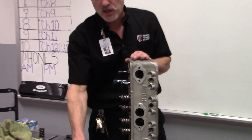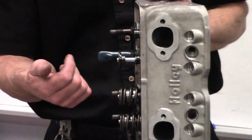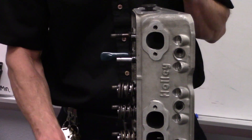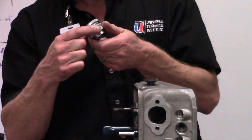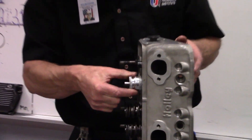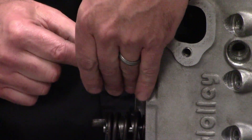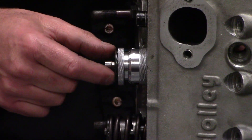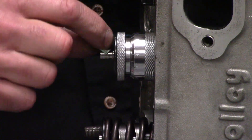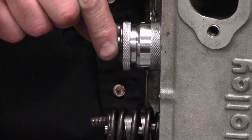The spring installed height is literally where the spring sits when it's installed on the head. To measure that, I have a special tool called a spring installed height gauge. What it does is it goes on the cylinder head and takes the place of your valve spring. We put our retainer on it and it reads just like a micrometer — it has a scale and reads in thousandths of an inch.